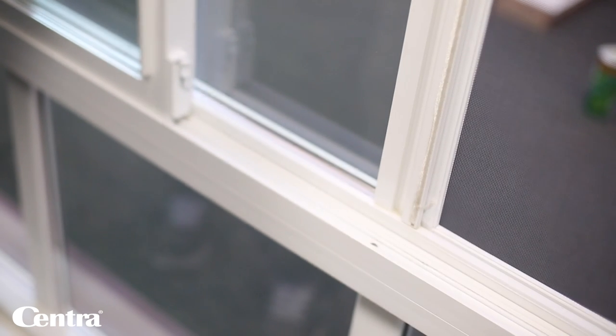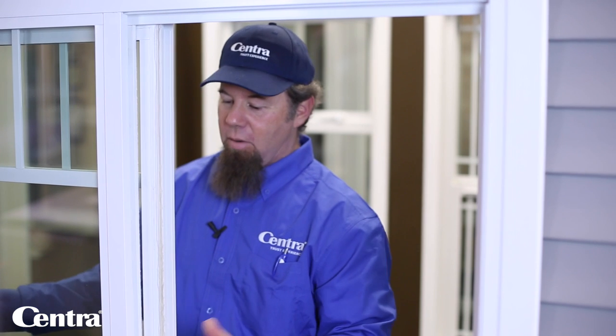Check the window to make sure it slides freely before doing anything else. If it's sliding freely, you're in the right position.